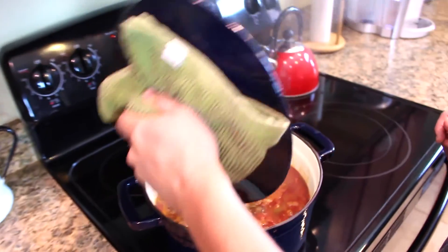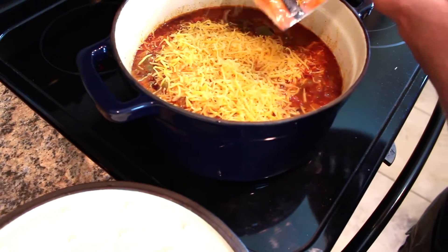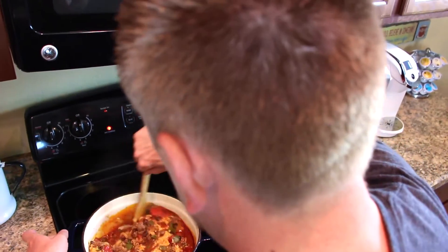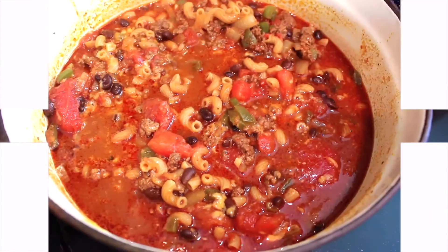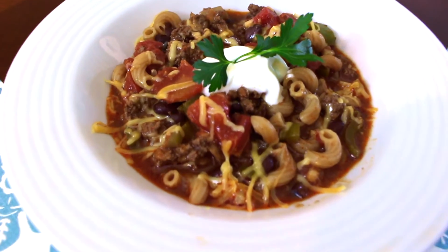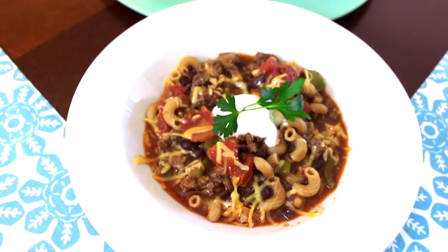Once it's done it'll be a little bit liquidy, so let it sit on the stove with the lid off to soak up the liquid. Then sprinkle in your cheese and give it a nice stir to combine everything. Here is the finished product — it's actually a pretty low-fat dish and it packs really well, so it's perfect for leftovers and lunches the next day. We topped it with some sour cream, hot sauce, and a little cilantro. Thank you guys so much for watching — see you in the next one!